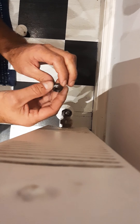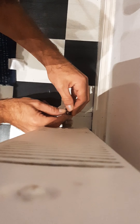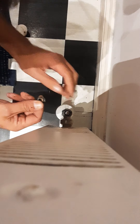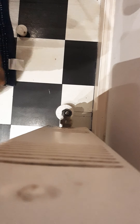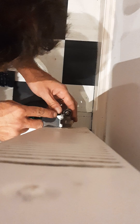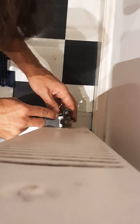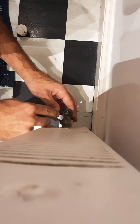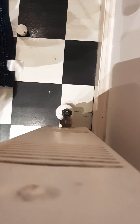You turn this upside down, put it inside, and push it just to start. Just to be sure and safe, you can press it a bit more down with a small screwdriver, like this. Let it sit, then clean the bolt.